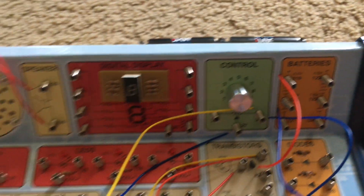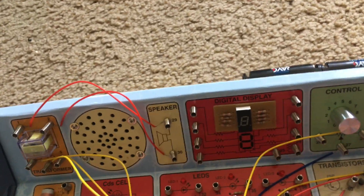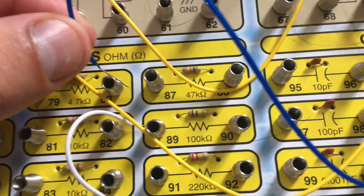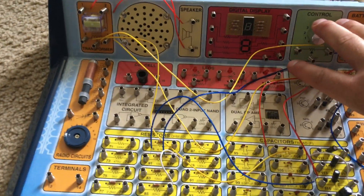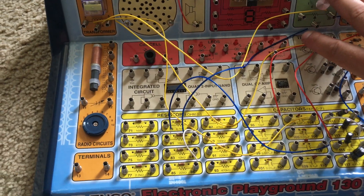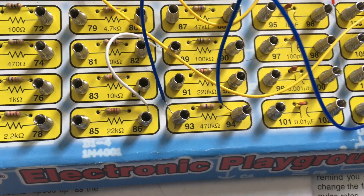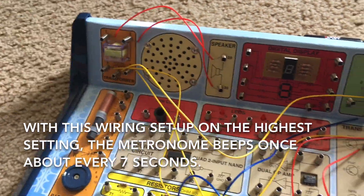This is the highest setting for the metronome. If you want, you can change resistors — swap the 4.7K resistor for the 10K one, and then the 470K resistor. Even on the highest setting with the 470K resistor, the rate at which the speaker sounds is incredibly slow.